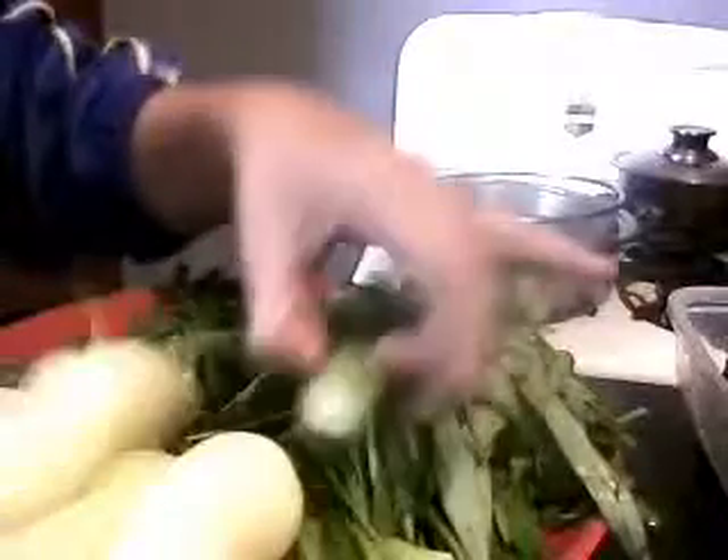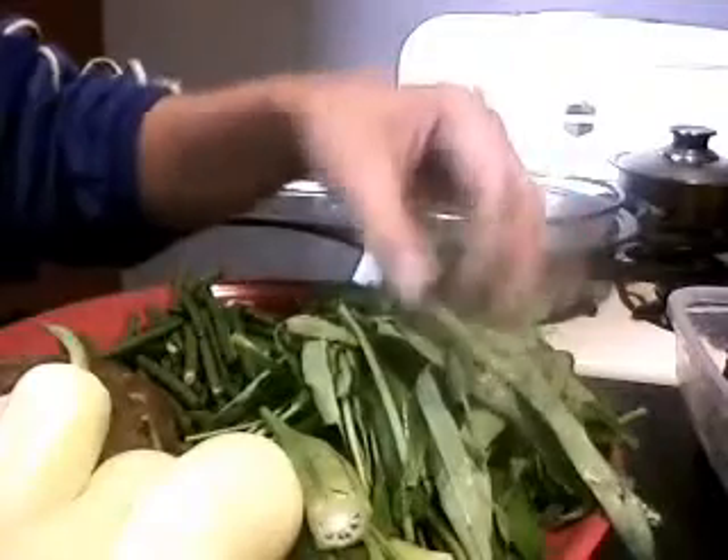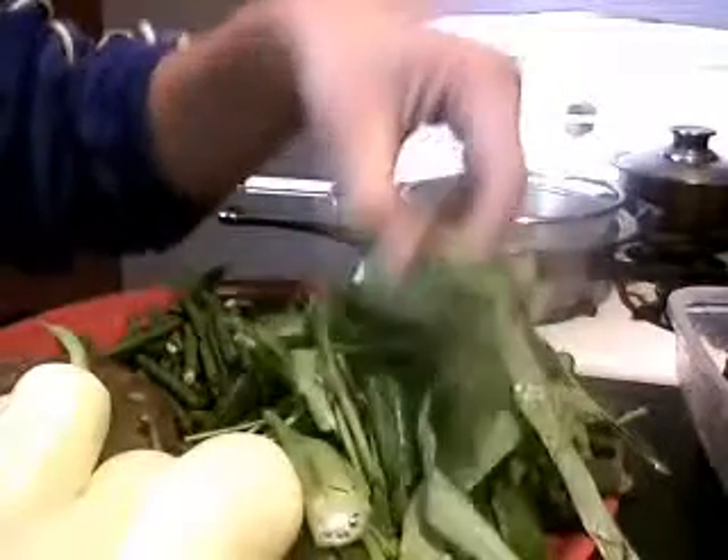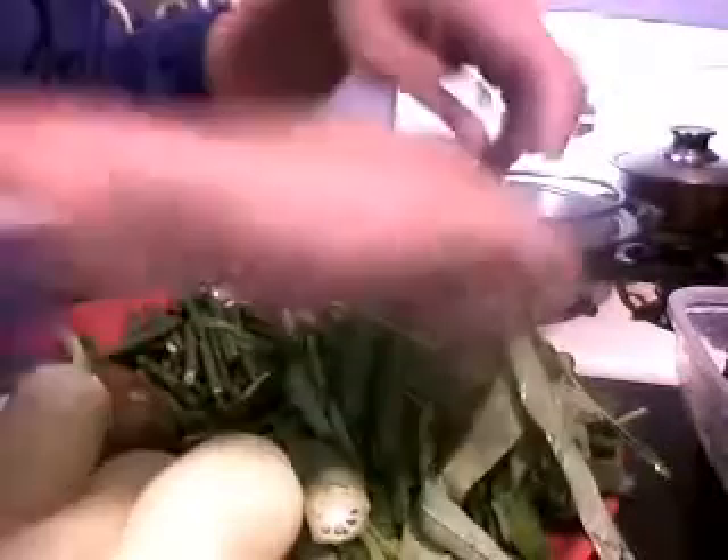Six okras. And a bunch of Asian spinach — you can use regular spinach if you like. It's a long leaf, called kangkong. It has stalks like this, but inside it's hollow, so it's not very hard.